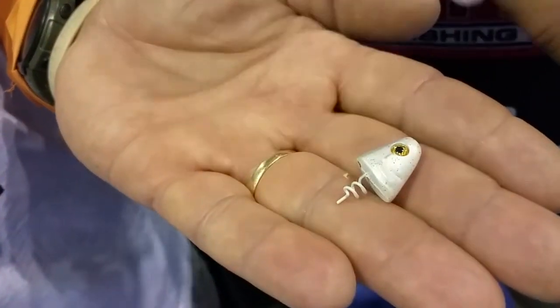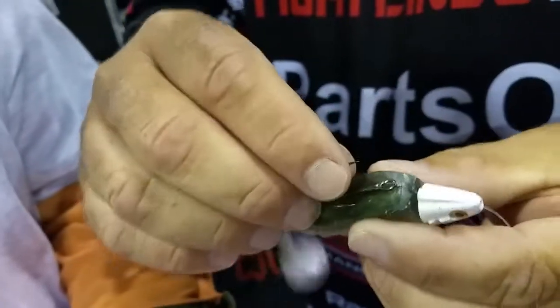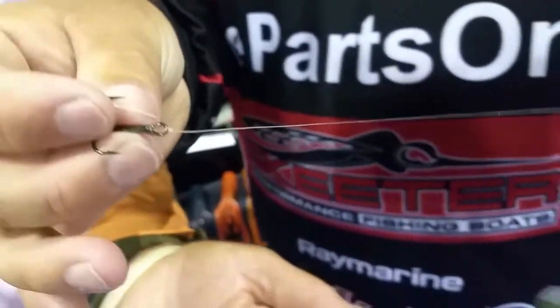It's got a corkscrew in it that you just screw the swim bait on, run your line through the head of the bait, and tie your treble hook to it. That allows the bait to slide up and down the line.